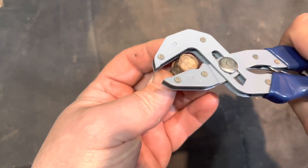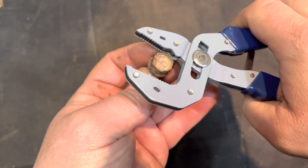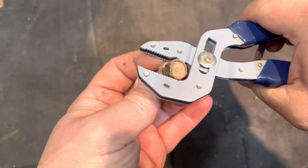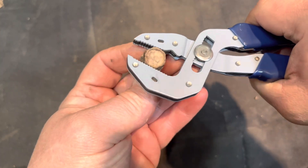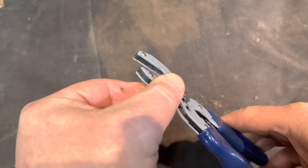What is that — 14 probably? It's nice. Impressive — time will tell how the jaws work. Composite construction.